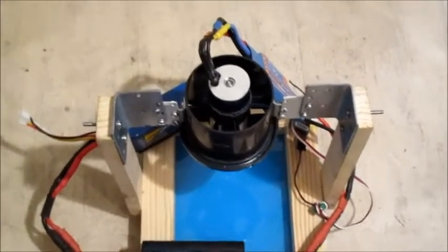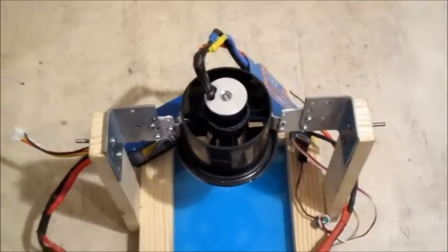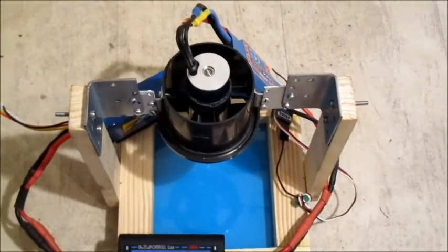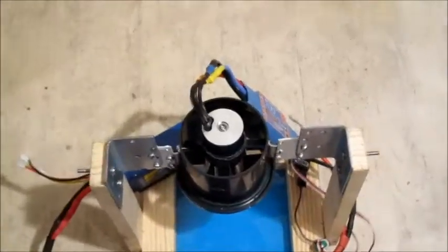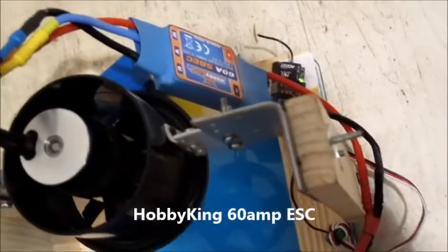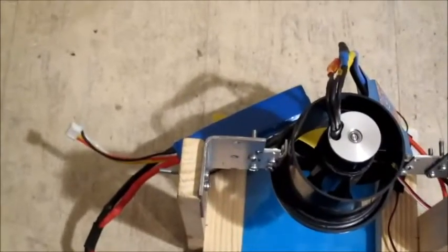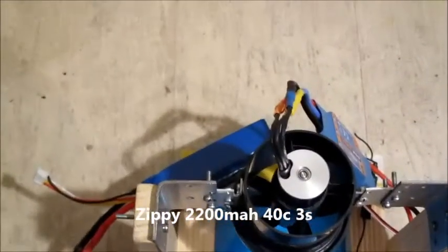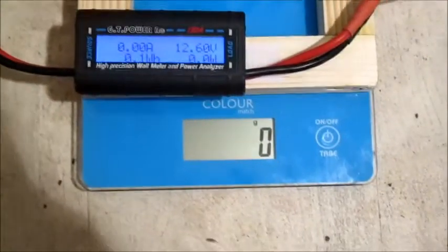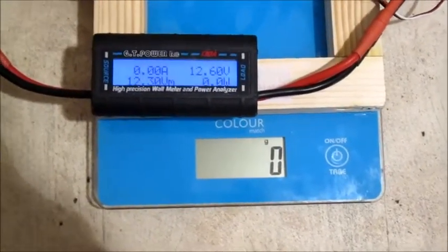OK here we are, got the 60mm fan all set up. This one did come with a tube that goes over the motor at the end but I haven't fitted that on yet. As you can see I've got the 5-blade rotor in there. The ESC I'm using is a 60 amp Hobby King ESC, and the 3-cell I'm using is a Zippy 2200mAh 40C. I've got it in the wattmeter — let's see how it goes. I think I've got it reasonably balanced.